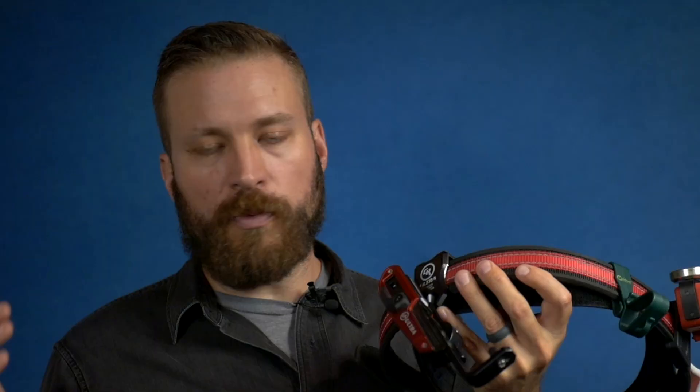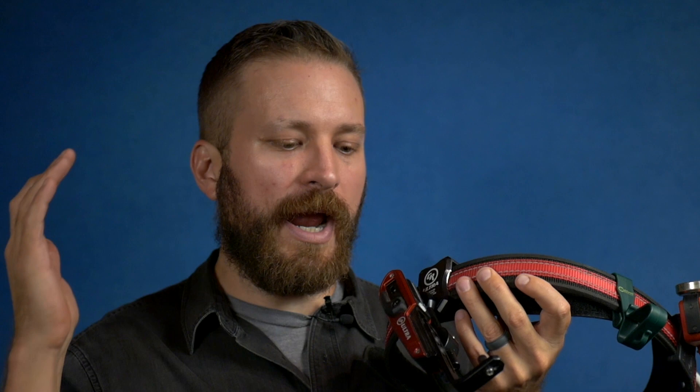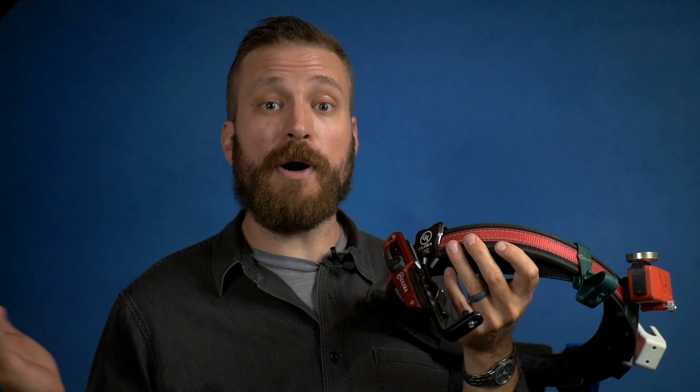One thing that is very notable about the Ultra and honestly all of the CR Speed products is they come with product literature that is very well written. It has excellent illustrations so that you understand what you're doing when you set the thing up. Some race holsters just show up and it's like good luck.